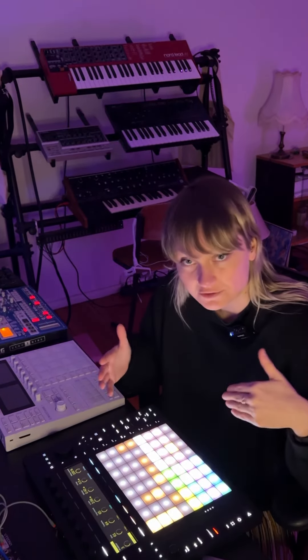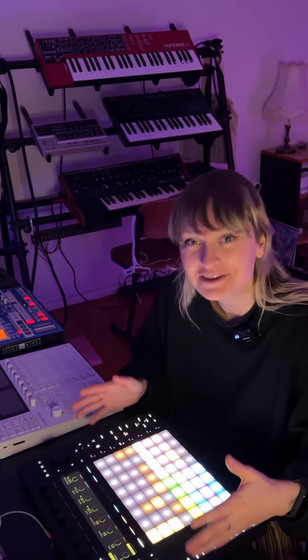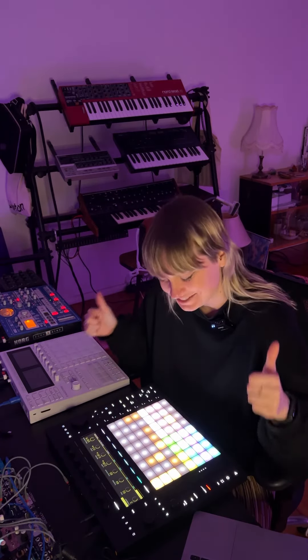It's really easy to transfer your project onto it, and I will show you that in a later video that I'll announce later in June. For now — nice job Ableton, this is so sick.